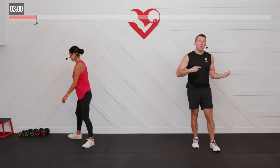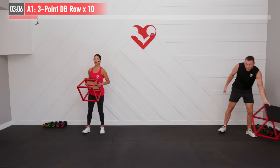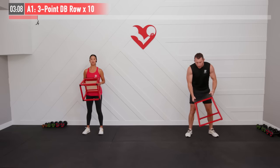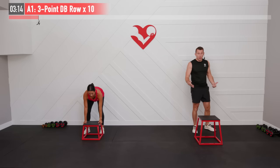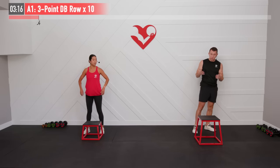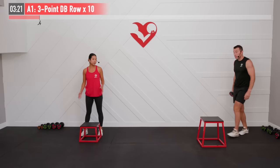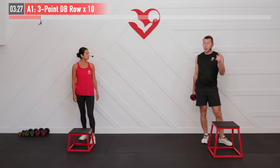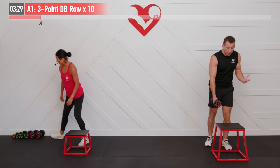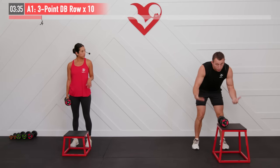We're going to get started with the supersets. We have two different exercises we're going to go back and forth between. For that first one, it's a three-point dumbbell row. We're going to need that bench, box, or step — whatever you have available, just needs to be sturdy. The only reason I'm using a lower box is because I'm shorter, so there's no difference in height relative to body height. And we're going to need one dumbbell — this can be a heavier dumbbell, depending on your strength.